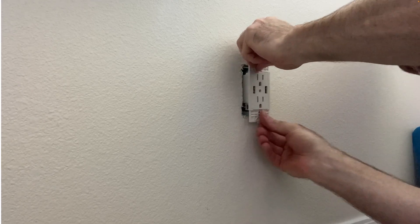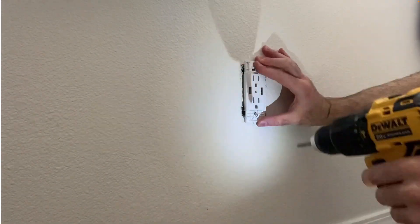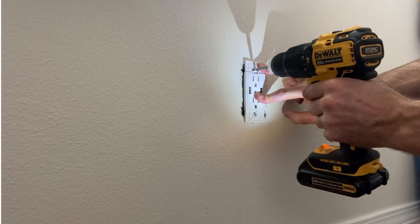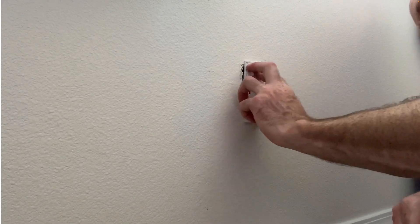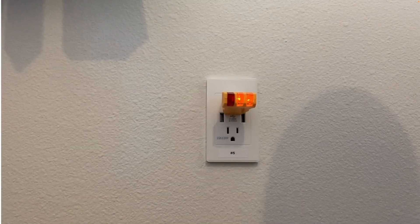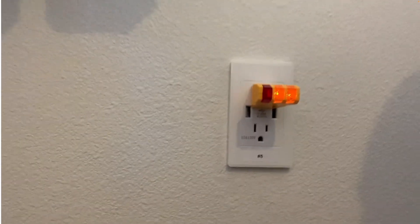Now we'll install the new outlet in the box. Use caution when using a drill to drive your screws because you don't want to over-tighten them. Just get the outlet level and square, then the cover plate simply snaps on. Power's back on, and I labeled it: circuit breaker number five controls this outlet.